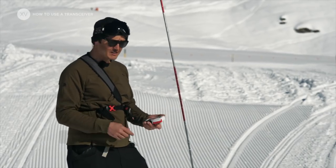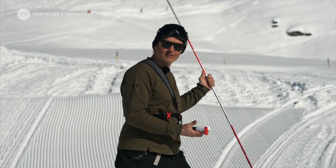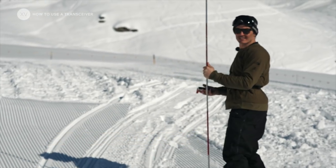Make sure no one is emitting. Everybody goes into search mode. Probe in hand and we're going for the first phase: signal search.